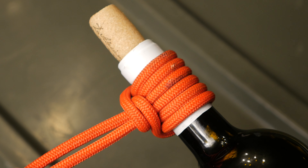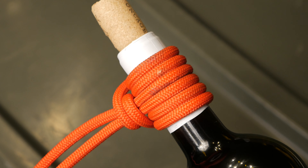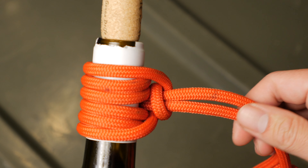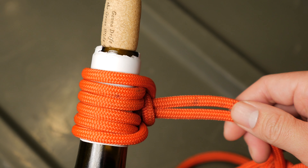Hey guys, welcome to the In Your Bark Outdoors channel. I do weekly videos on the outdoors, survival, do-it-yourself, and reviews. Today we're going to go over a new knot which is the Prusik bottle sling knot.